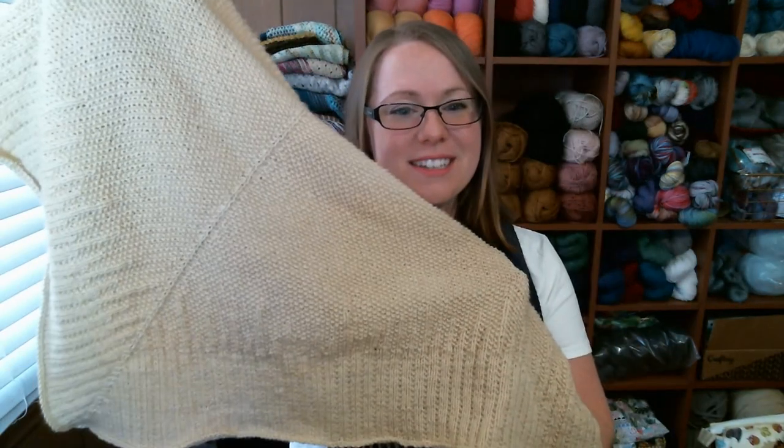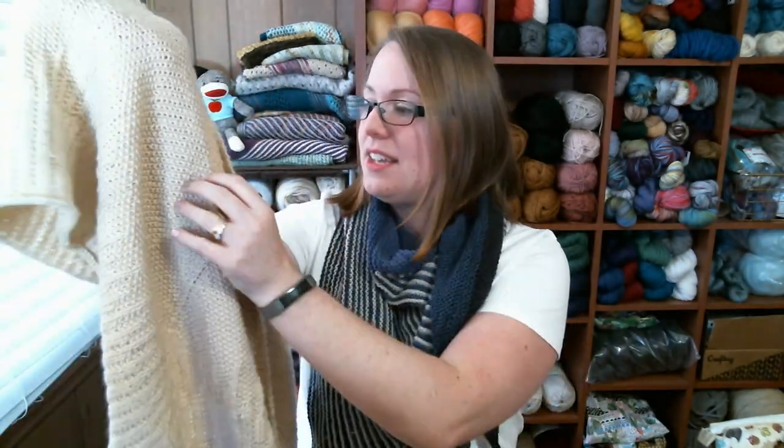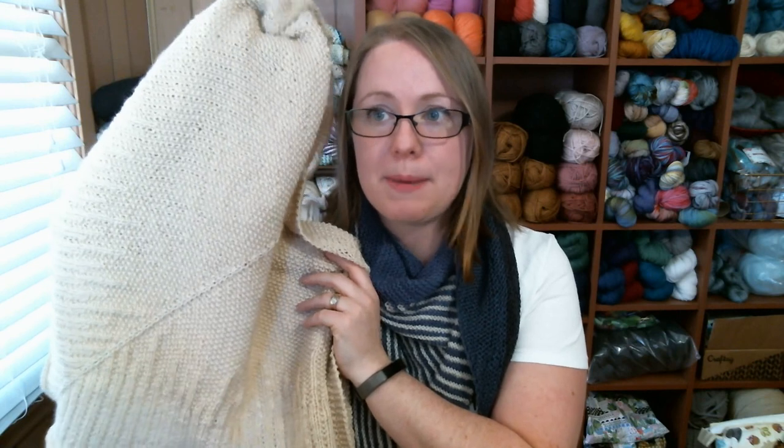My second finished object is a shawl — another one that I designed. This is a DK weight shawl knit out of all one color, which is a little different for me since I usually like stripes and patterning. So I went with a solid color but added patterning instead. It's Baby Bee yarn, 100% acrylic, in the colorway Sand Castle.